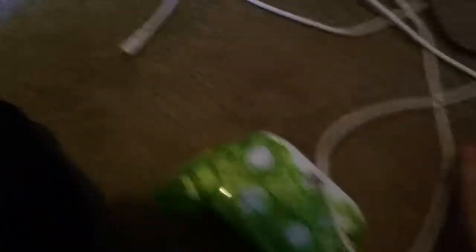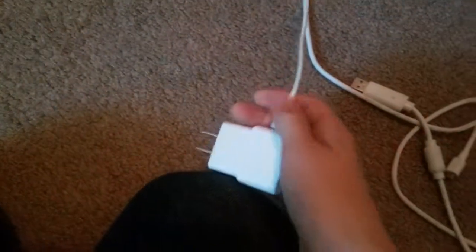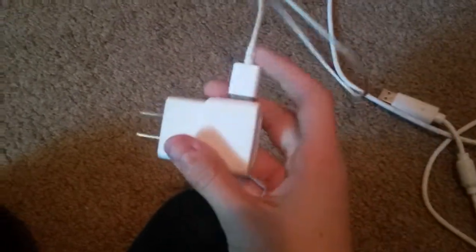So what you're gonna need first is an Xbox One wired controller with the wired cable. What you do now is — it should come with the pop-off USB.